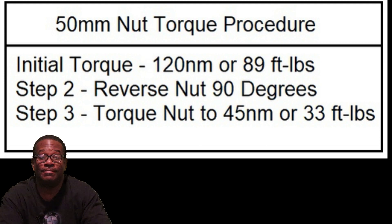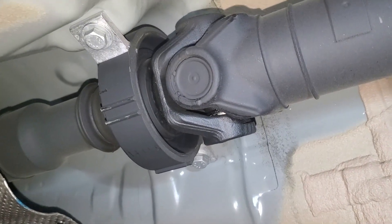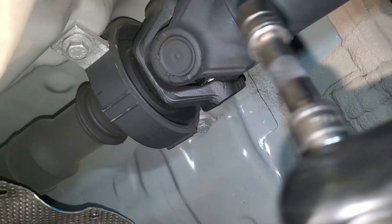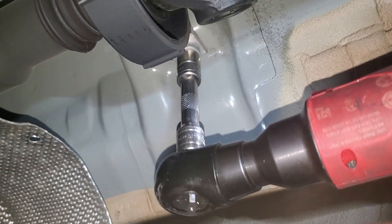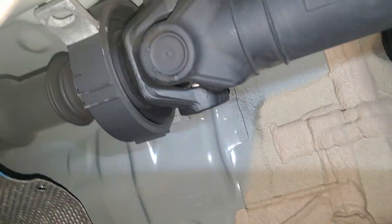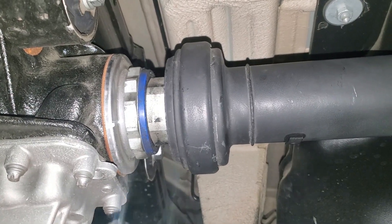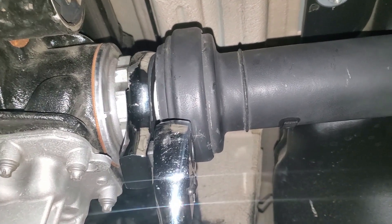We're out at the car now. I'm going to take this brace off so the drive shaft has somewhere to go when we loosen this 50 millimeter nut right here. Let's see if the cut-down version of the socket fits on the nut.